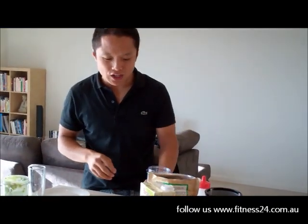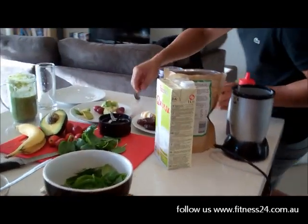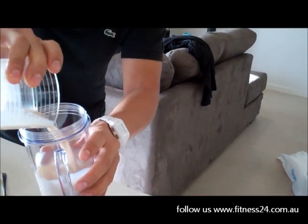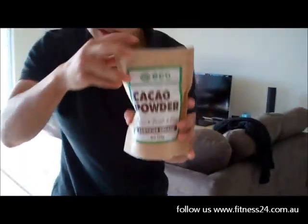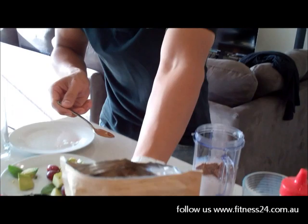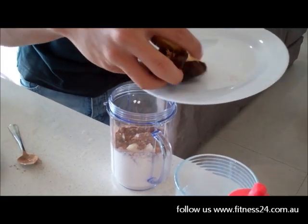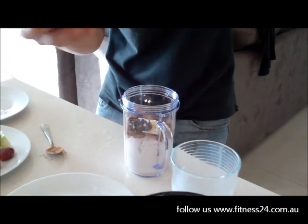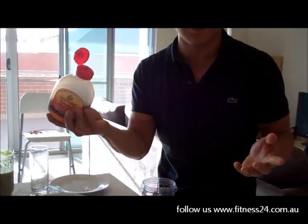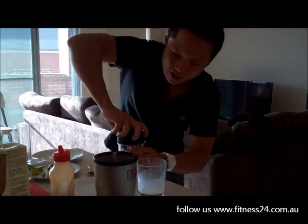We'll do a chocolate smoothie. We've got quinoa - chuck that into the blender - cacao powder, about a teaspoon. Then bananas, organic dates for sweetness, and some nectar - it's better than honey. Let's blend this up.